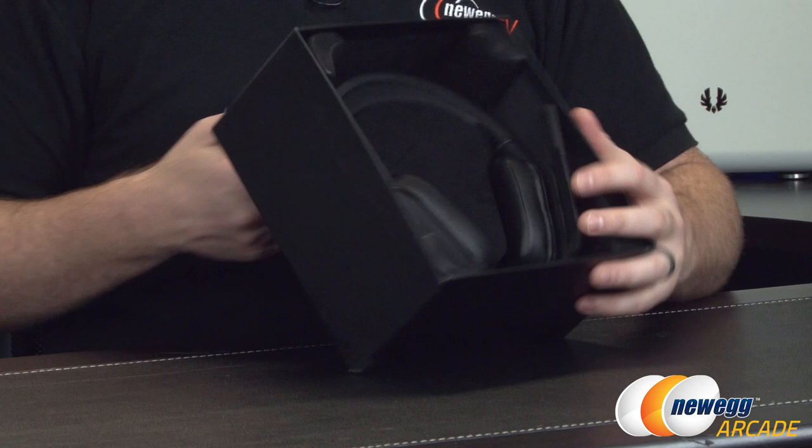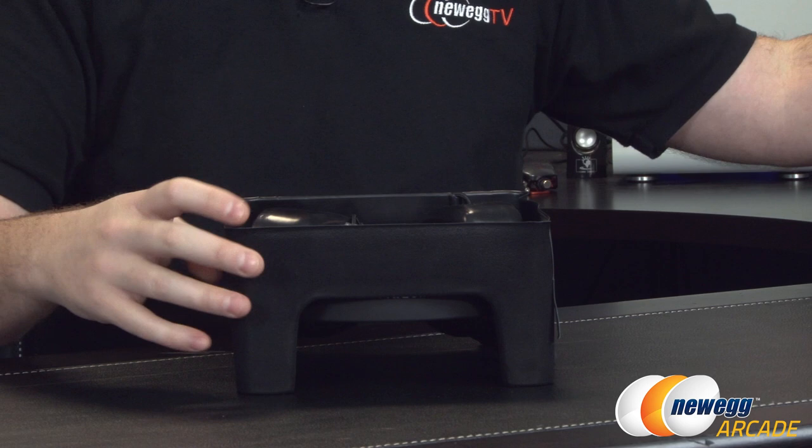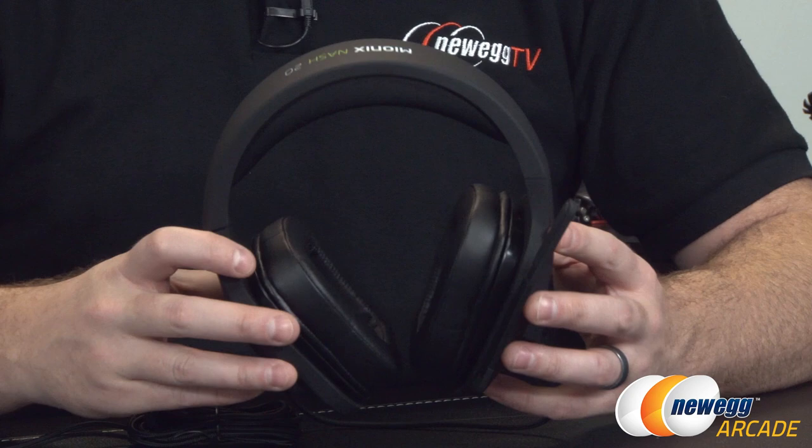And now for what could possibly be the shortest unboxing ever — there it is. That's all you get in this box, apart from some packaging, is pretty much the headphones themselves. So let's take a closer look at those.